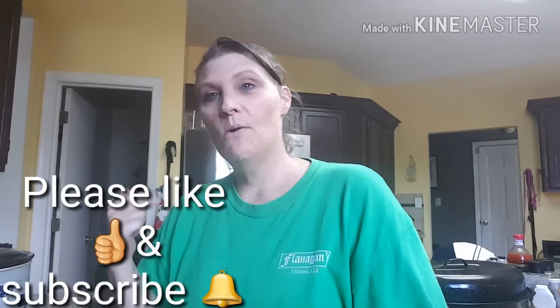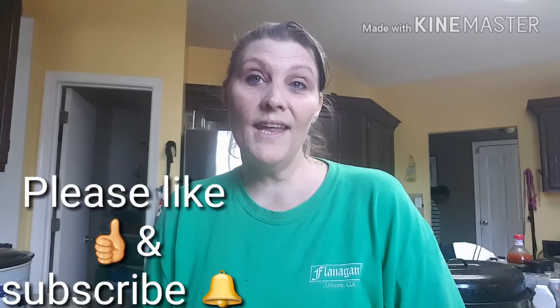I will come back on Thursday - I have a real special meal for you on Thursday. All right guys, take care and I'll see you in a few days.